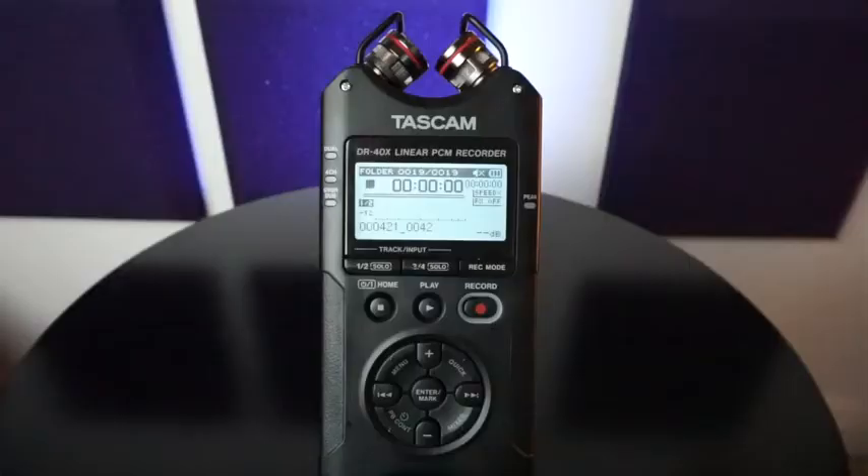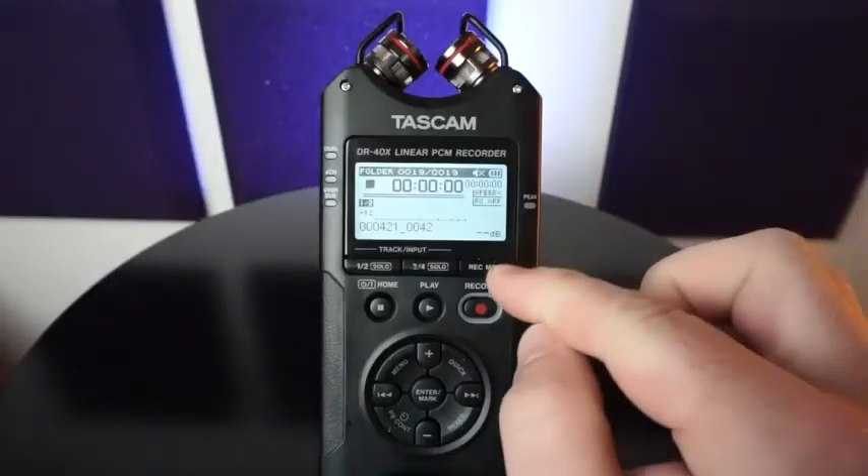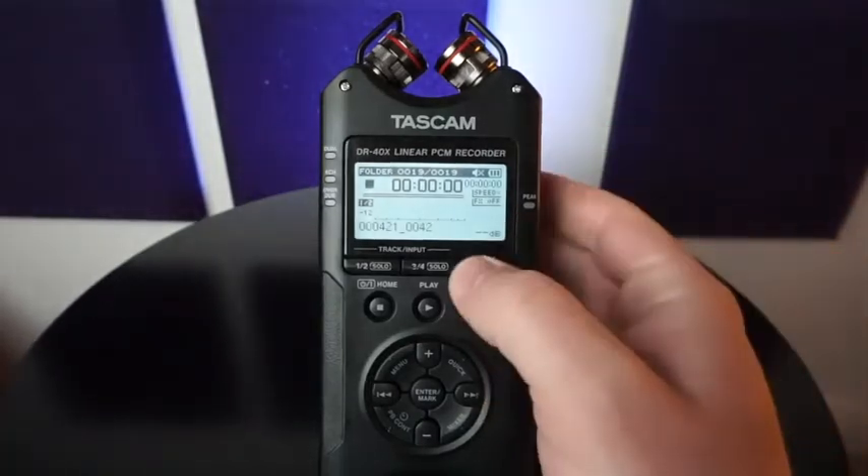Hey everyone, Aaron with TASCAM. I have the DR40X and we're going to talk about the record mode screen right now. There are five options to record internally to the DR40X and you can access those quickly right here in the record mode button.